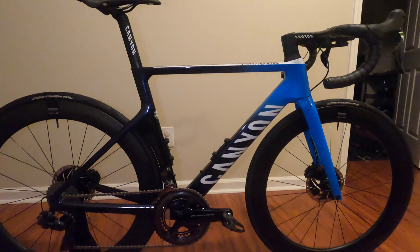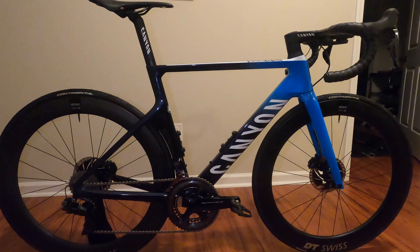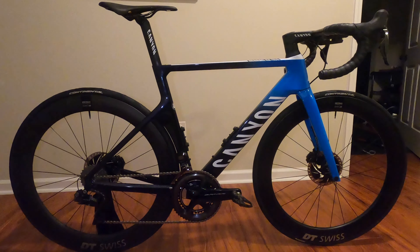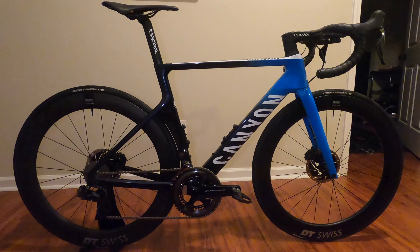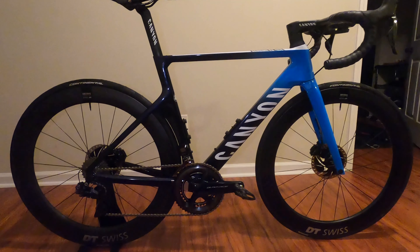So here it is, the 2020 Canyon Aeroad CF SLX 9.0 disc Di2. Canyon has been producing these bikes now for several years and although this bike is very similar to previous years, it's still a fantastic top-end road bike nonetheless. There are several versions of the Aeroad with different builds, and the one featured here is the top-of-the-line model Canyon has to offer.